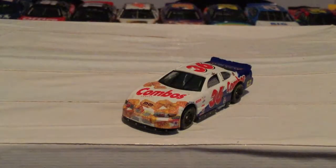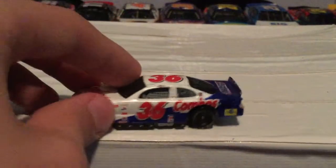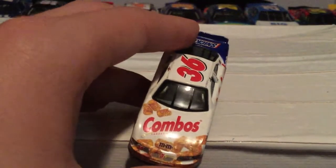Now we're going to move on to a ton of 36 cars - the rest of the video will be on 36 cars. First we're going to start with Ken Schrader's number 36 Combos car. This is probably my least favorite of the ones I'm reviewing. Here it is - Combos. This is a very cheap car by the way, very cheap - it feels like you could just smash it. This is made by Racing Champions. You can see it's got some damage on the spoiler.